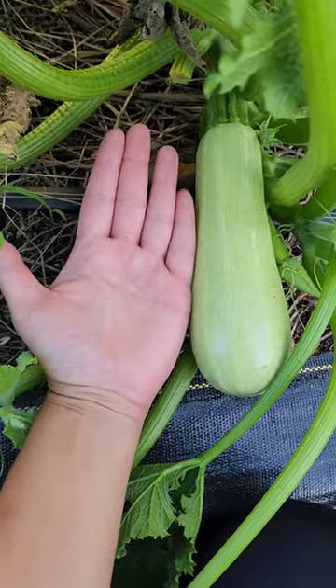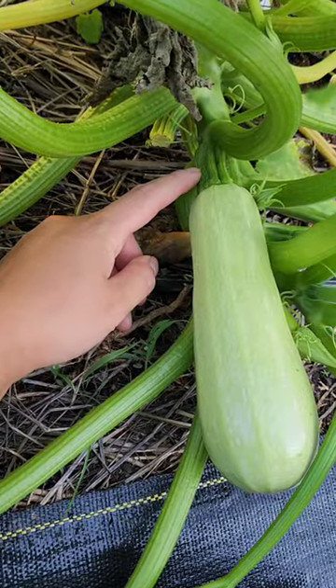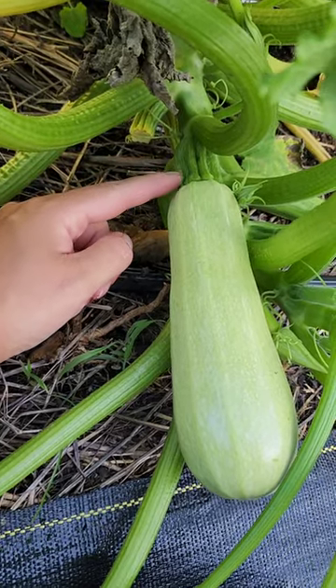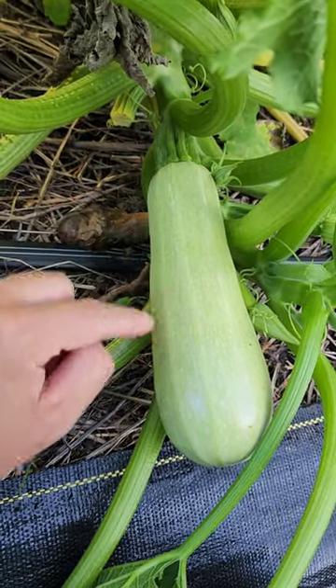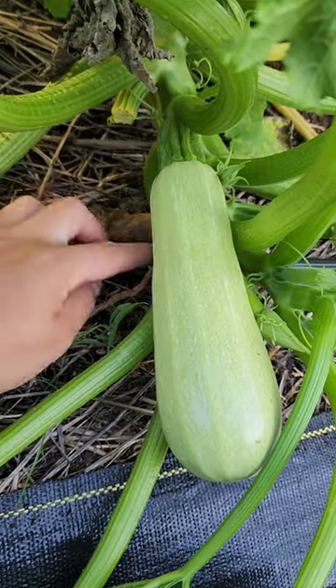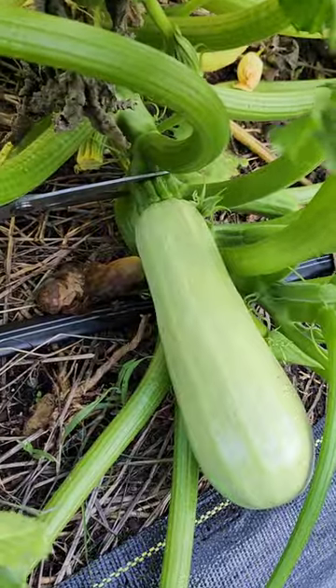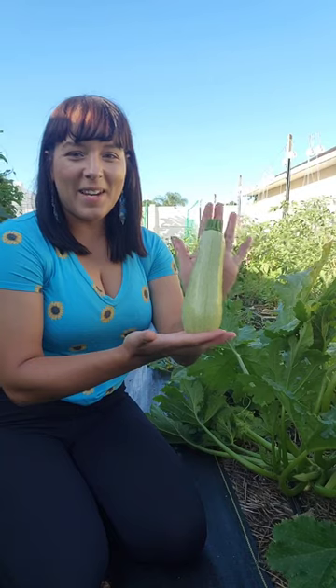It's about no longer than my hand, so that's perfect size right there. When you harvest zucchini, you want to cut it about right here, leaving a little bit of the stem piece. That way, it will last longer on the kitchen counter, because if you just clear cut it off, you're exposing some of the inside of the zucchini at the top. I like to cut it with some kitchen scissors. Isn't it perfect?